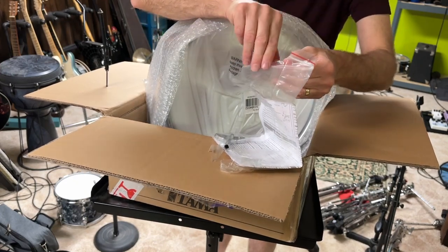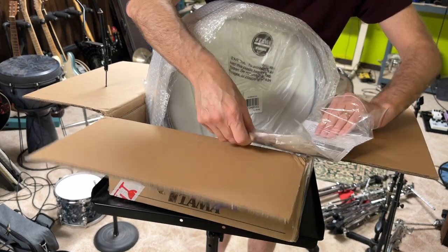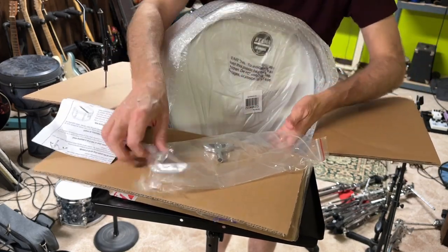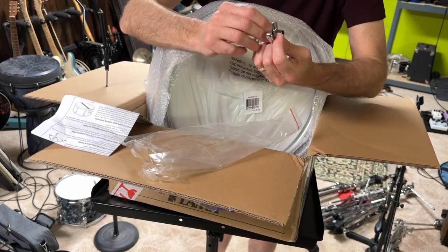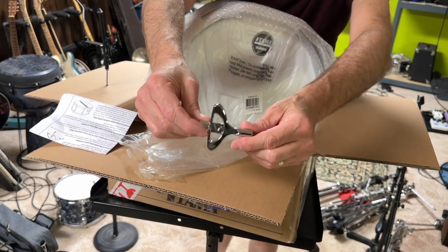There's a weird-looking drum key and instructions. That's a cool, handy little drum key — I like that.